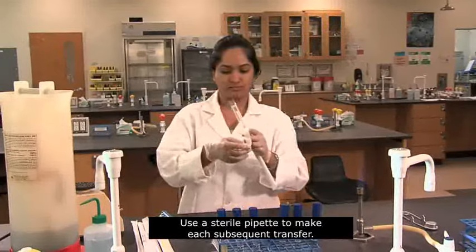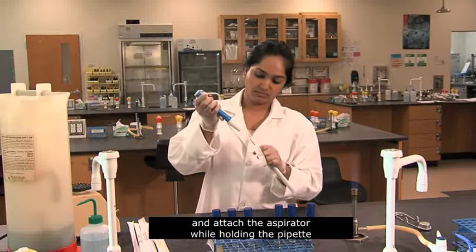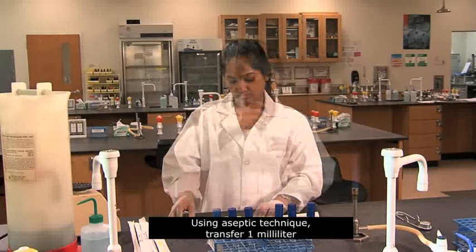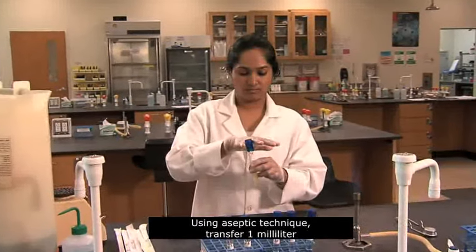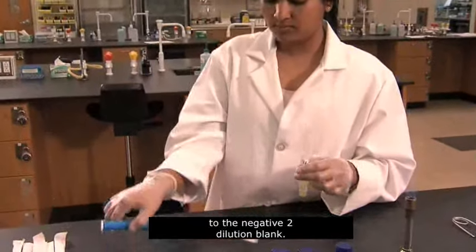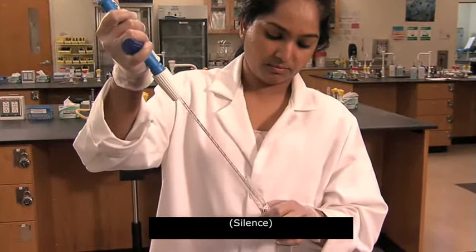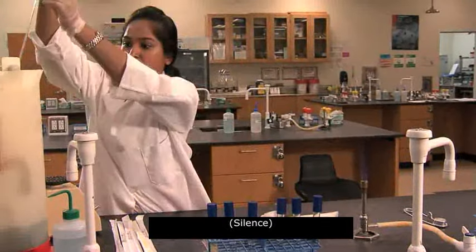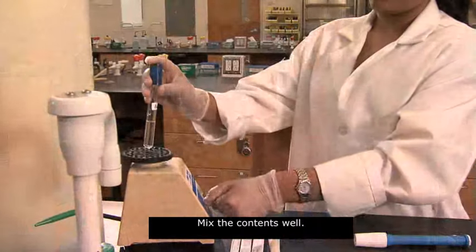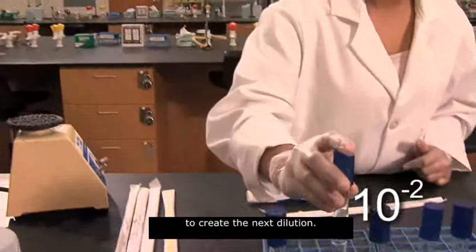Use a sterile pipette to make each subsequent transfer. Open the pipette wrapper at the top and attach the aspirator while holding the pipette by its wrapper. Do not touch the pipette with your hands. Using aseptic technique, transfer 1 milliliter from the 10 to the negative 1 dilution to the 10 to the negative 2 dilution blank. Mix the contents well. This 10 to the negative 2 dilution can now be used to create the next dilution.